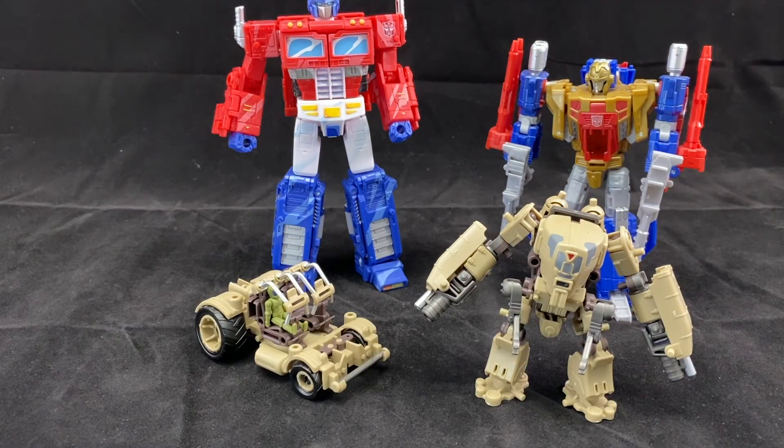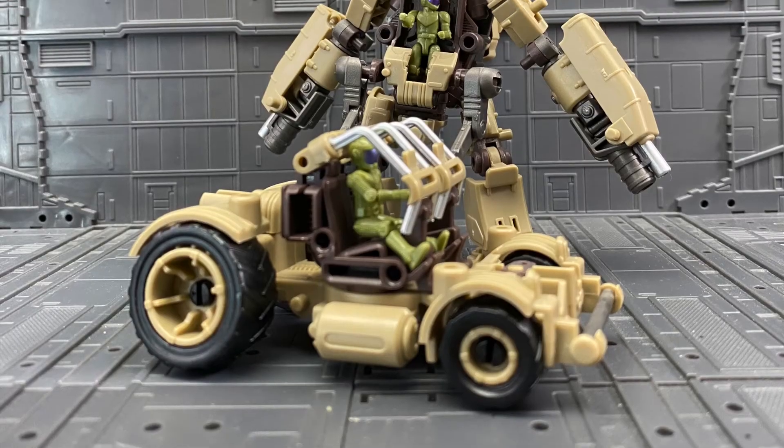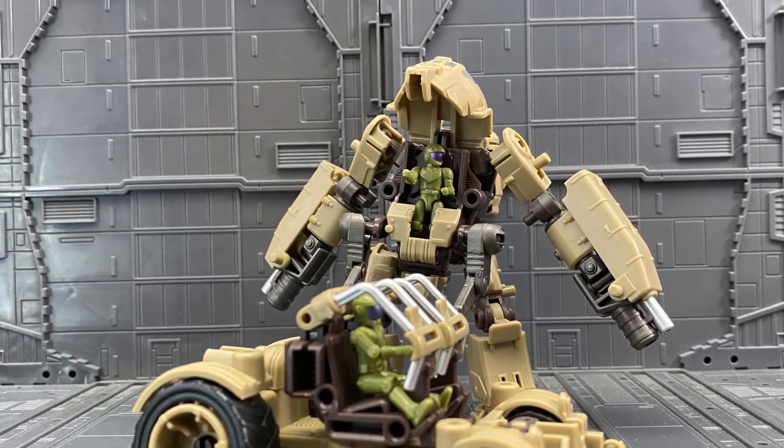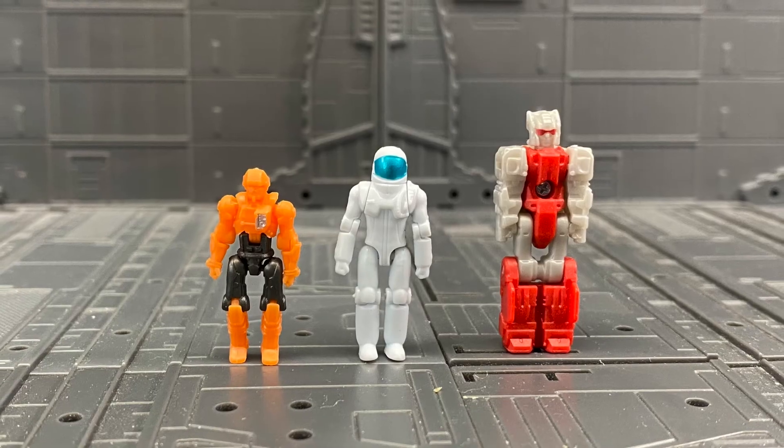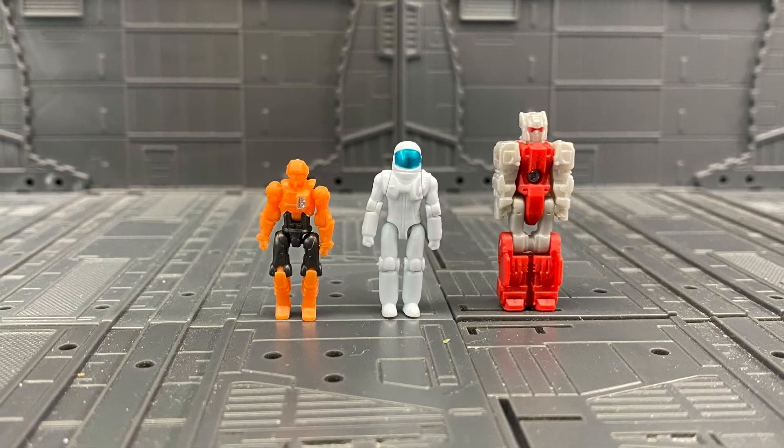I just thought this would be a fun short review — something to show you guys what these are. The Mecha Ware line — I think they're pretty cool for what they are, but actually using them as pilots for other lines is where they most stand out for me. They run about $10 give or take, depending on if you're buying from a store or the secondary market, where they can go up from that. For $10 to get multiple pilots and a little vehicle to go along with it, I think that's a pretty good buy. Let us know in the comments if you think these guys are worthy of your collection, or if you know of other mini pilots that work for dioramas. Like and subscribe, and we'll see you all next time.